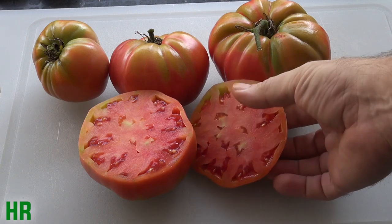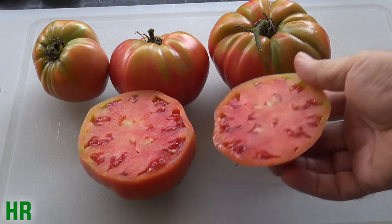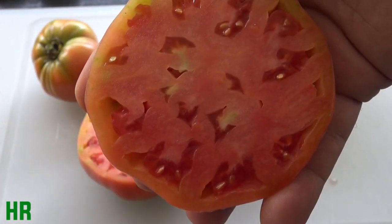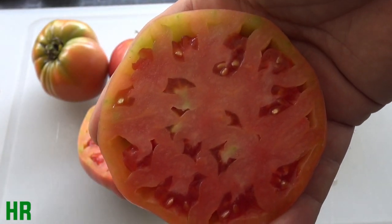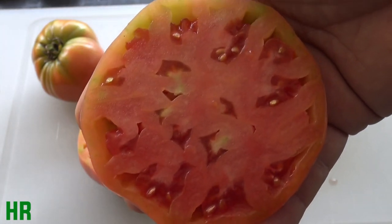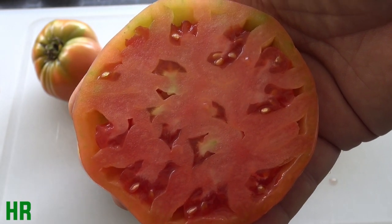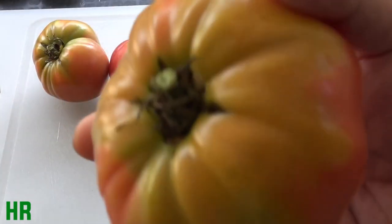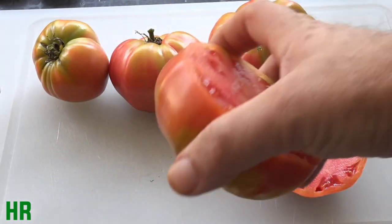Let's take a closer look at the inside of the Russian rose. This tomato is absolutely enormous — I actually have to hold it back so I can get it in the screen. This is probably a one-pounder that I popped off right here and cut in half. I mean, this tomato is absolutely enormous.